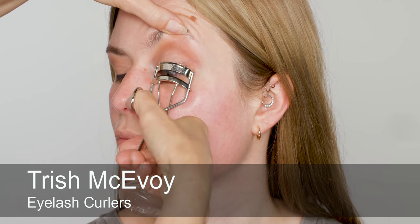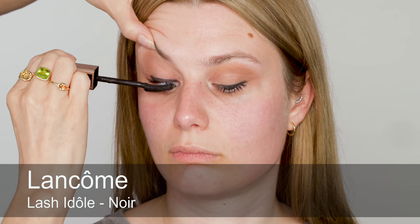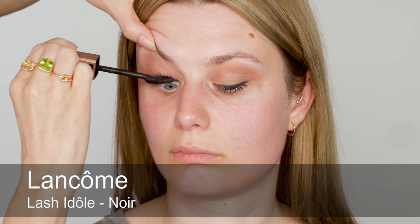Just look down for me, Olivia — I'm going to give a really good curl. This is the medieval torture section! I think you've got more used to this now since last time. Then just putting a layer of mascara on before the lashes go on.